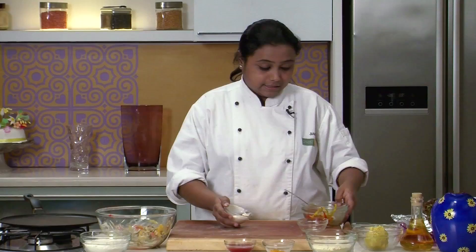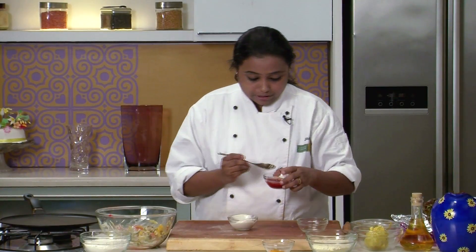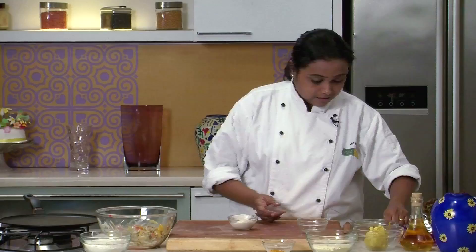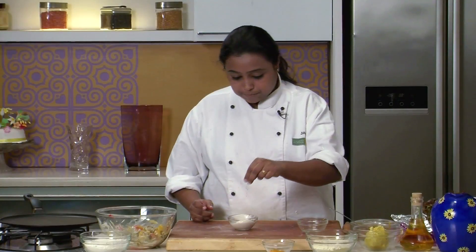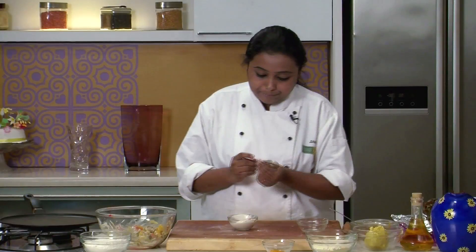In the remaining mayonnaise, I am going to add some tomato ketchup, a little bit of salt, some crushed peppercorns, and a little bit of parmesan cheese powder. Mix well.